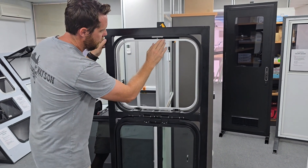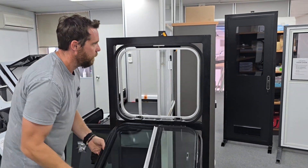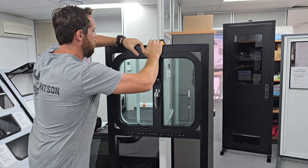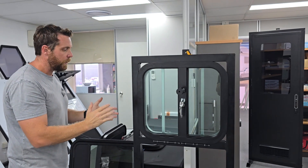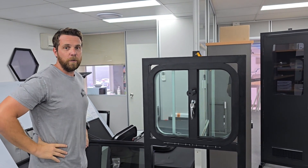When it comes to closing it, nice and simple — it just clicks in like so, and that locks in. You can lock it again if you wish. So there you have it, our drop down feeder window. If you have any questions, please give us a call or leave us an email.